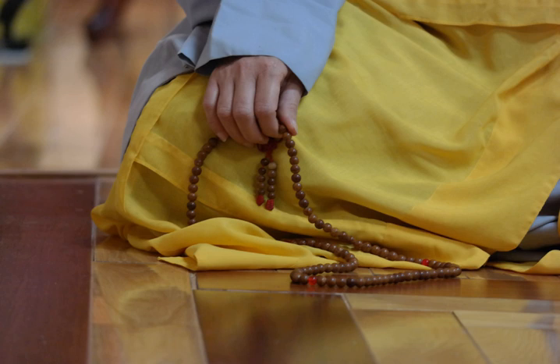Malas are used for keeping count while reciting, chanting, or mentally repeating a mantra or the name or names of a deity. This sadhana practice is known in Sanskrit as japa.